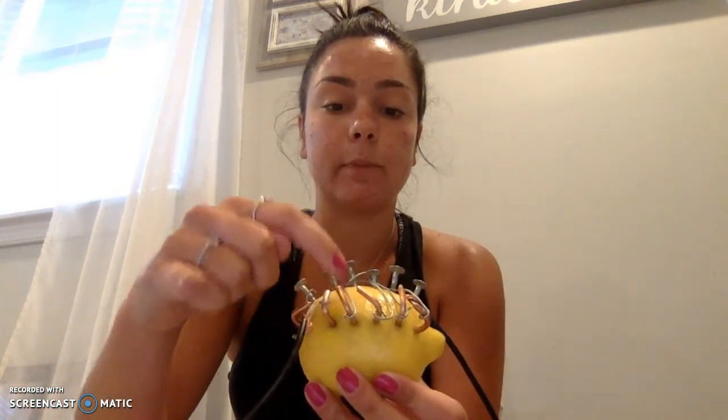For this experiment the materials I used were a lemon, six copper clips, six zinc nails, a piece of wire — I used rubberized wire and normal wire to connect the copper and the zinc — and then I used steel wool and toilet paper.